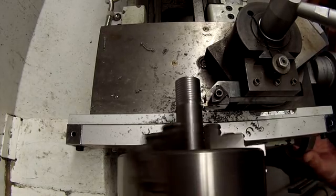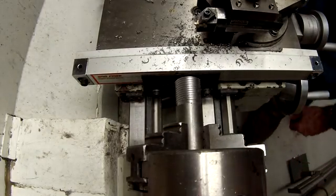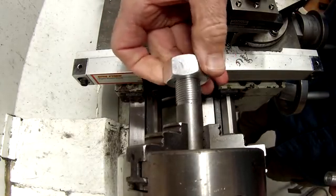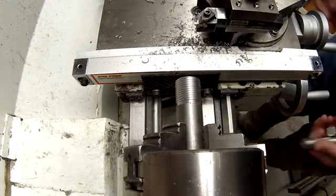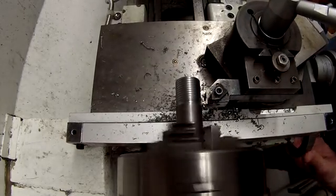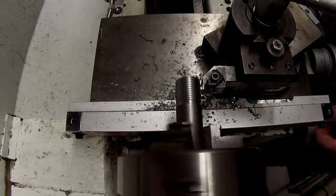I've got two more thousandths to go. I'm going to zero this back and turn the light off. Because I'm almost there, I'm going to check it against my thread gauge — the nut that I made earlier — to see how close we're getting. It shouldn't fit on, but it might. And it does not fit. It starts to go, but then it jams up, which shows we've got a little bit more to go.